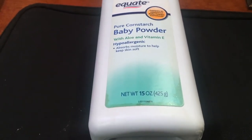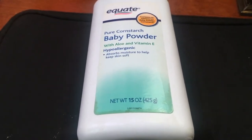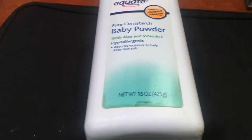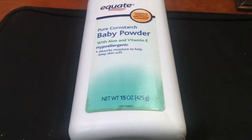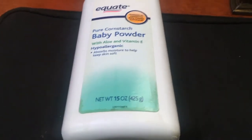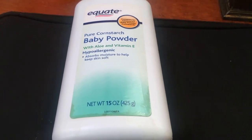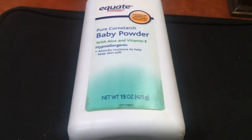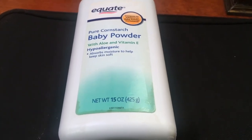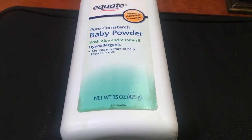Something else I've noticed about baby powder is that it can get very clumpy. I am a very clumsy person, and sometimes I will accidentally sprinkle water where it doesn't need to go, and it will end up in the baby powder a little bit, making it harder to get out. So just be very careful with the placement of this product because you want to make sure you're getting all your money's worth and using the product as efficiently as possible.